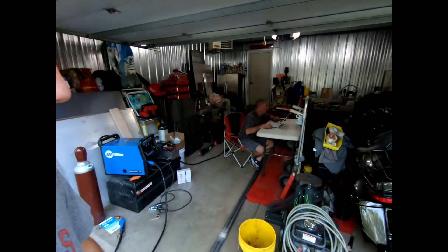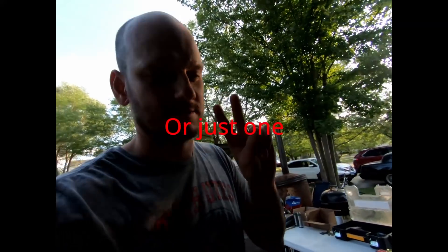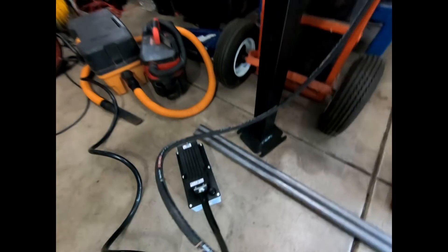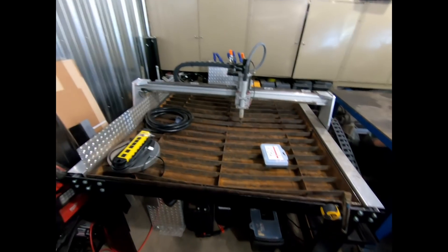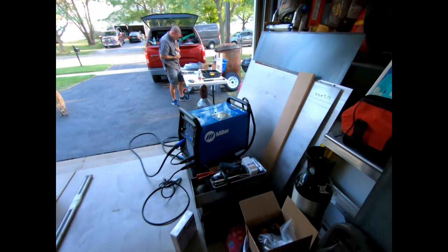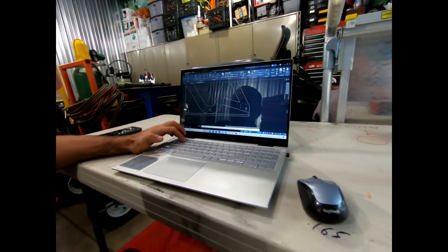We're here at Sean's house in the garage, going to build two bikes — hopefully e-moped style bikes. We've got four days to build two bikes, test ride them, and have some fun. Got the pipe bender, plasma cutter if we need it, and we're finalizing the blueprints.